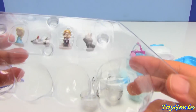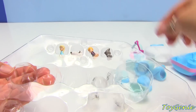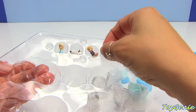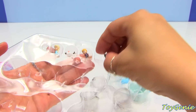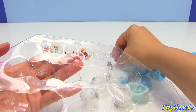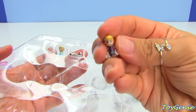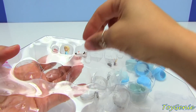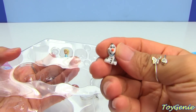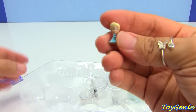And four characters. I was hoping to get an Anna, but it looks like you get Sven. They're really, really tiny. Kristoff, Olaf, and Elsa. Super cool.